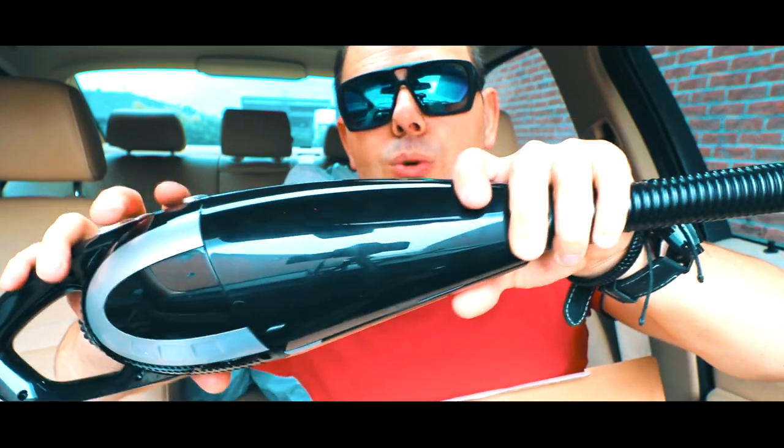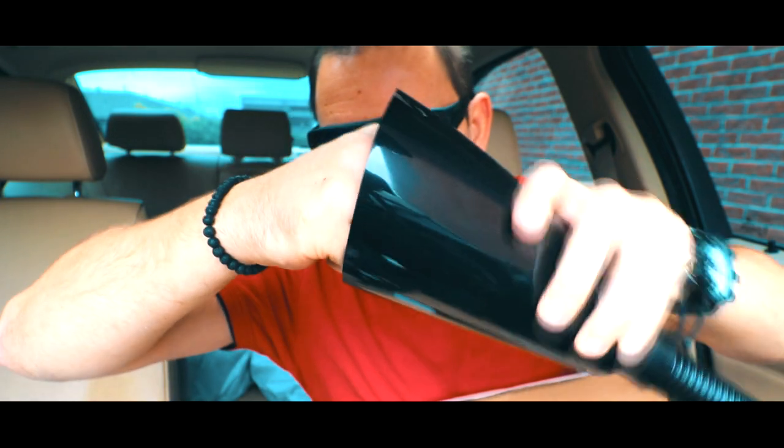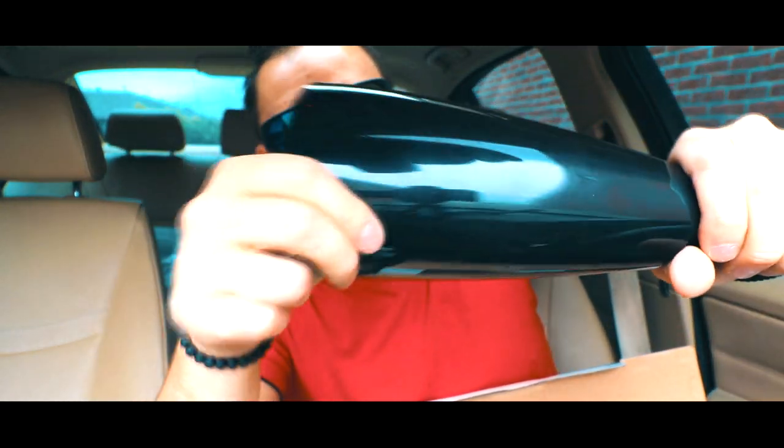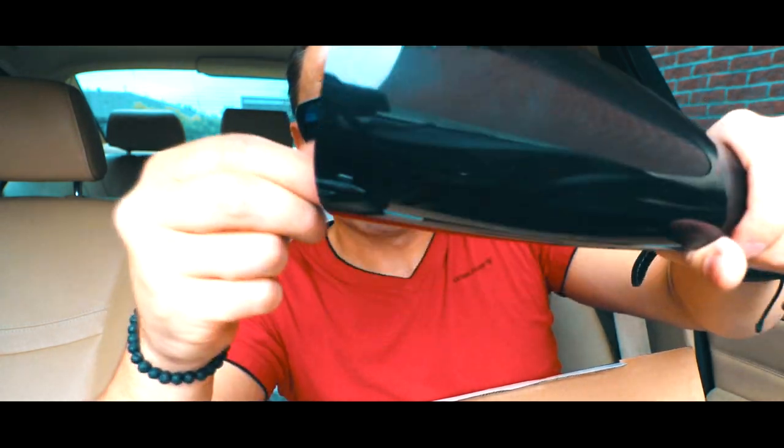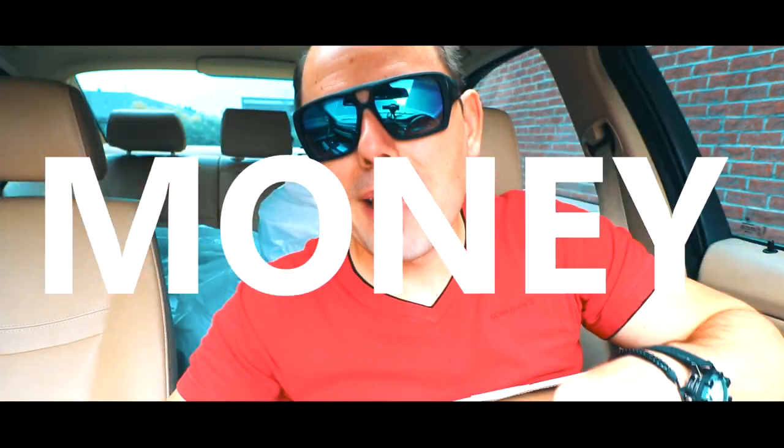Let's see what I've discovered — this is what I sucked up really quickly. There's actual dust in here, but look at this: money, metal. Some of it is stuck in the pipe here. Look at that — marker pen! It sucks markers, pens, money, metal — amazing.